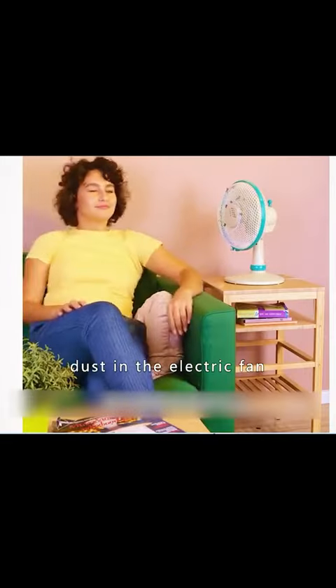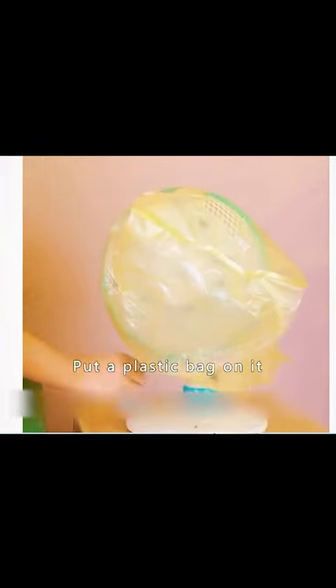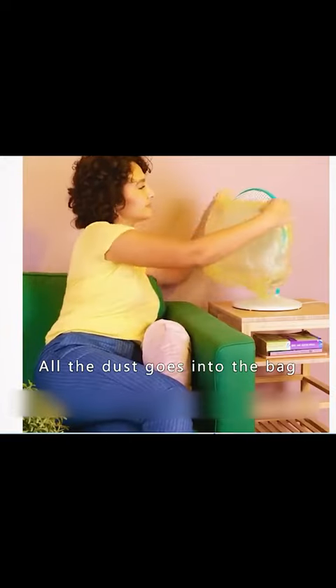If there is a lot of dust in the electric fan, spray white vinegar on it and put a plastic bag over it. Turn the fan on and let it blow — all the dust will go into the bag.